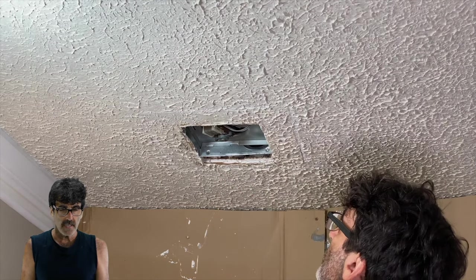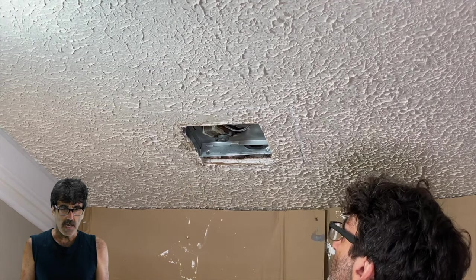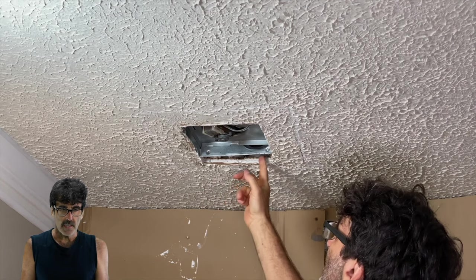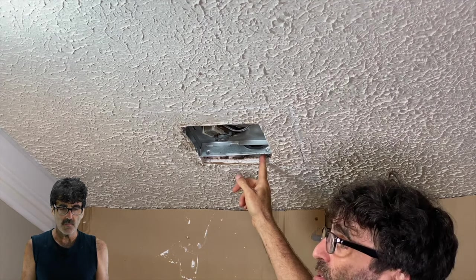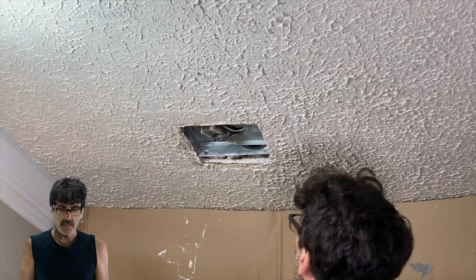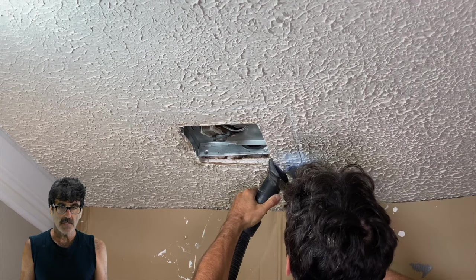Once you have your square drawn out, if you have a tool like this one, that's going to work great. If not, just use a drywall saw, but be careful — here's the pipe right here, you don't want to hit that, and you also don't want to hit any electrical wire. I like to use this trick with the vacuum; it cuts down on a lot of dust and helps catch a lot of it.